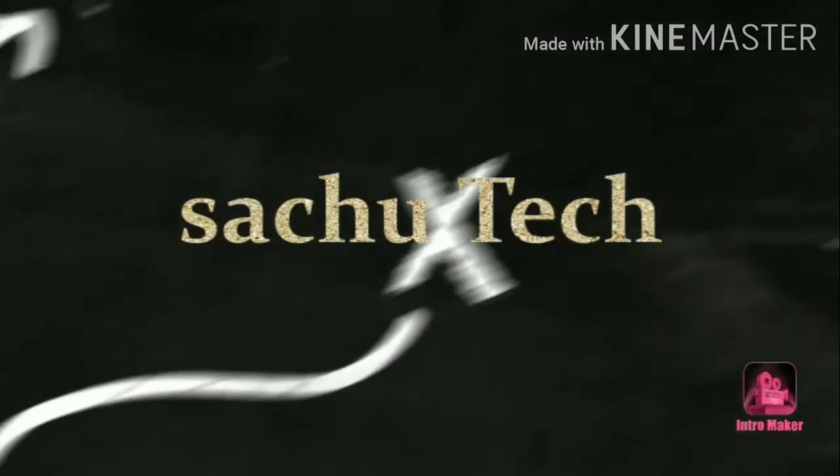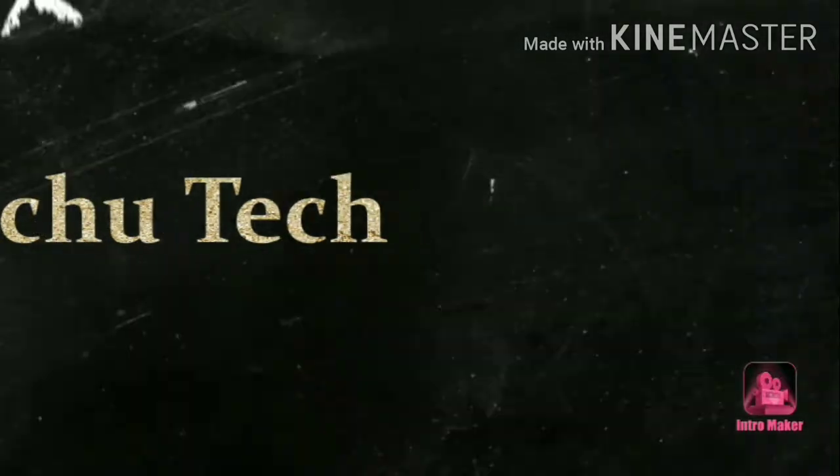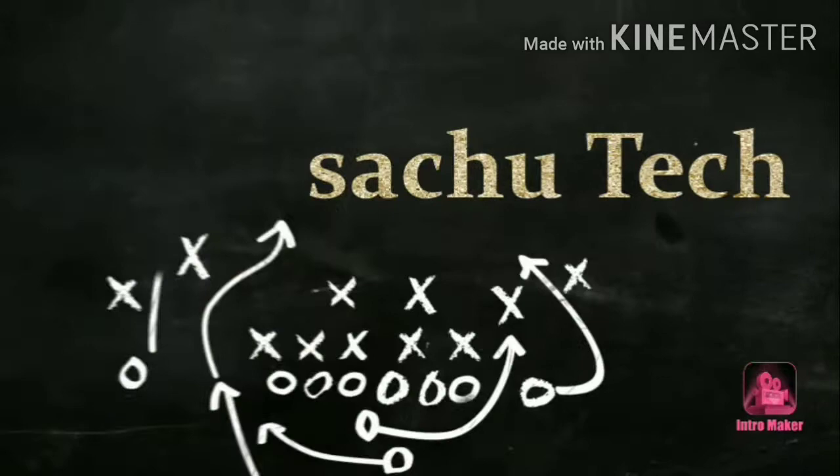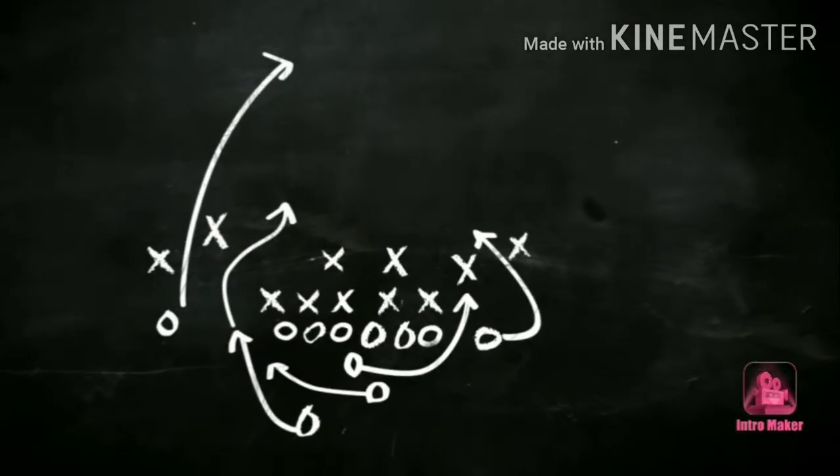Hello guys, I'm going to show you how to get better fish in this video.